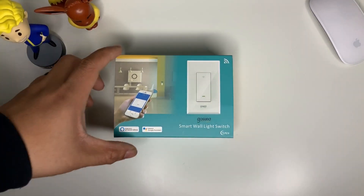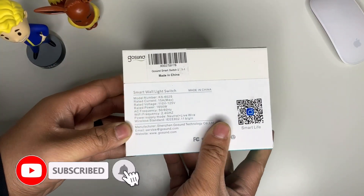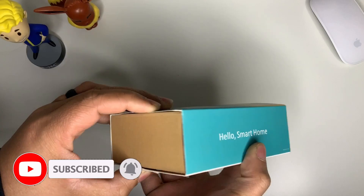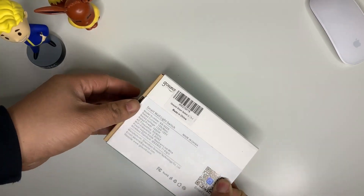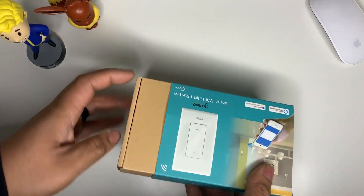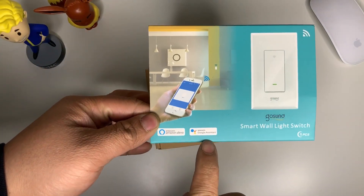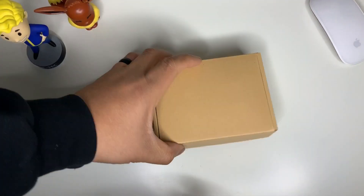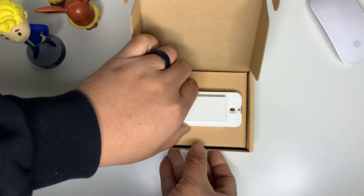So this is from Gosuna — a smart wall light switch. Pretty much once you install this, you'll be able to flip your switch from your phone. This is a Wi-Fi switch connected to your phone, and it is compatible with Alexa and Google Assistant as well. So let's go ahead and unbox this and I'm going to show you guys how to install it later on.